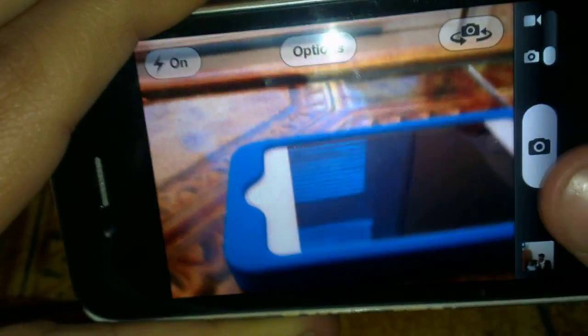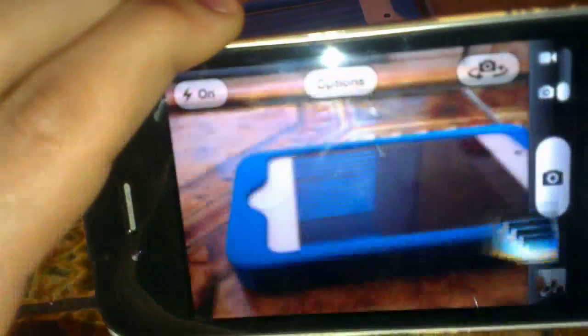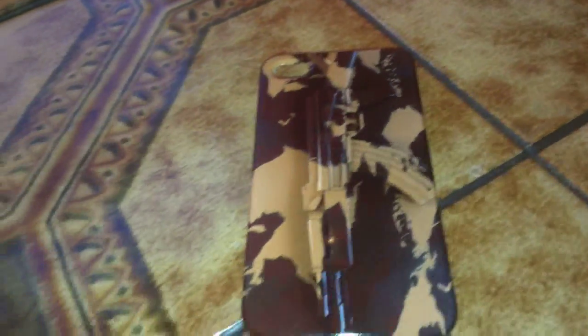And now my overall thoughts on this case. It's a really nice case, and if you like quality like me and you want to make yourself stand out from the crowd, this is the case to go for. It costs £20, which is a bit pricey — I think £10 would be a much more reasonable price.